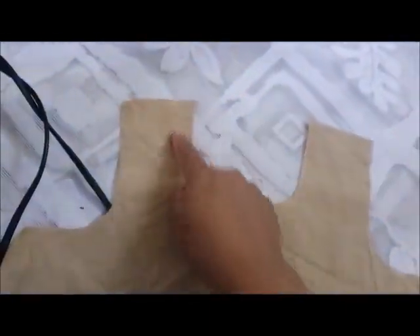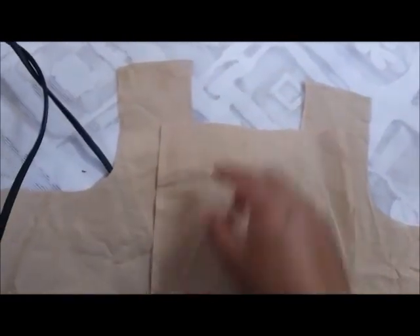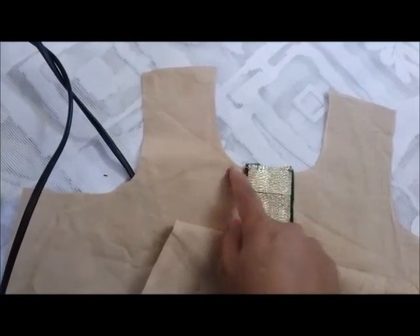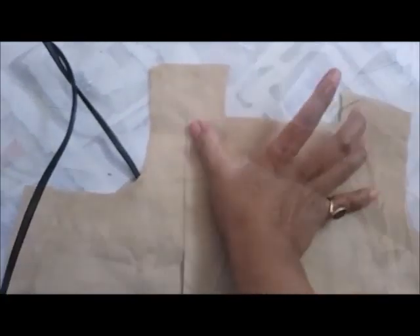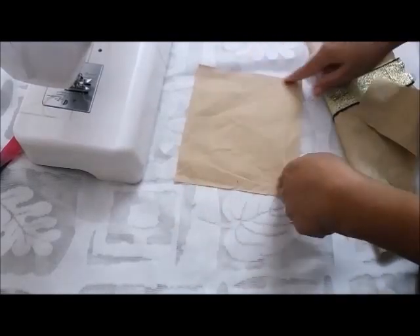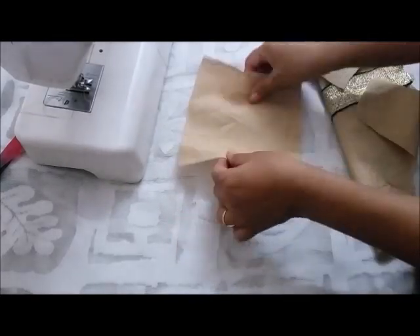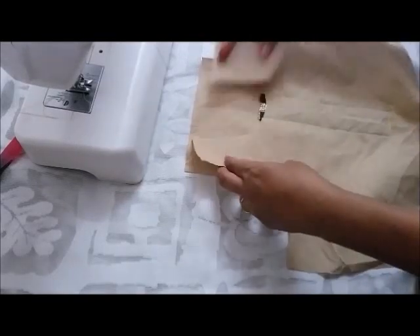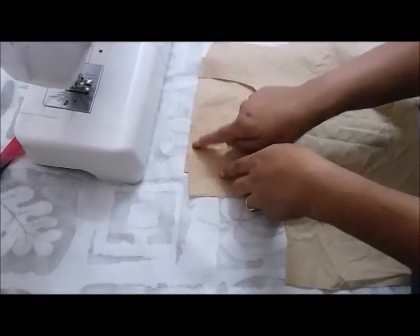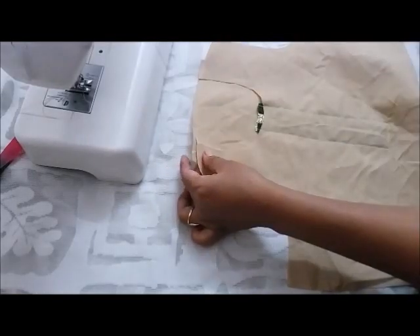Now we will finish the neckline in the regular way. I have a piece of fabric whose length is 2 inches more than the length of your neckline, and the width is 2 inches more than the width of your neckline. Take the same measurements for the interfacing and stick both pieces together with the help of an iron. Here I am not using interfacing, just fabric, but you can use interfacing if you want. Place the right side of your fabric and the right side of your kurti facing each other and stitch, making sure the distance between the two shoulders is the same as for the neckline. Then pin this.